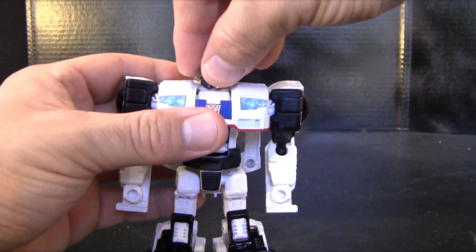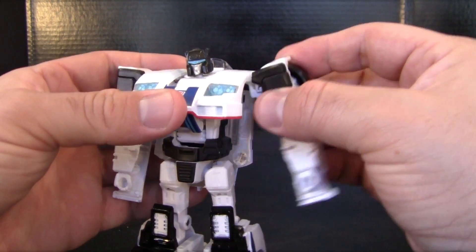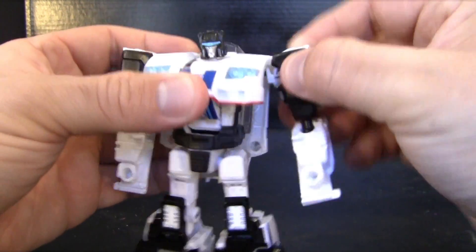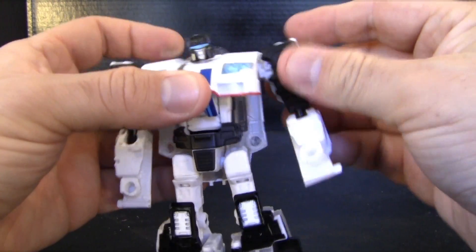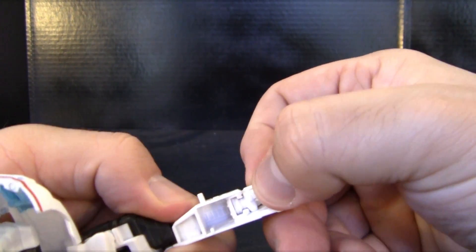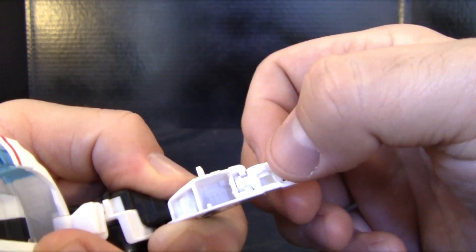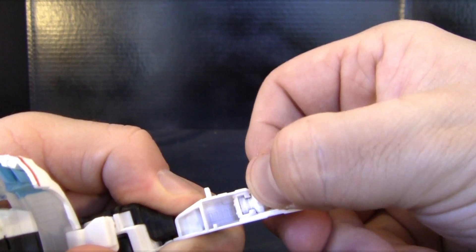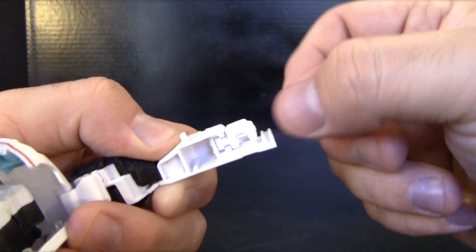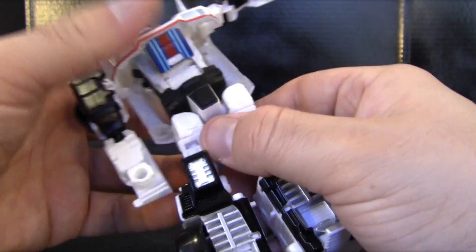His head can move up and down and side to side on a nice ball joint. There's no ball joint for the shoulders but you can swivel them up, and there's another swivel so you can still get a good range of articulation. He has an elbow ball joint and no wrist articulation, yet it looks like there should be — there's a little mushroom joint in there that can wiggle just a little bit, but because of how the kibble is coming off right here it can't get much motion.